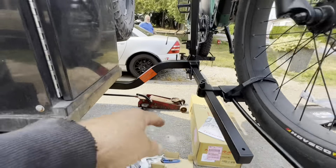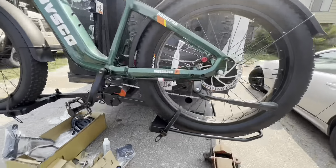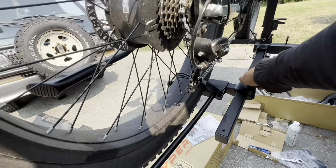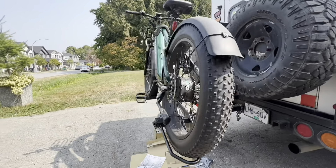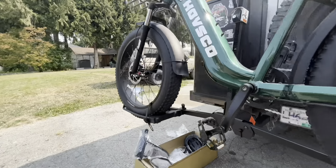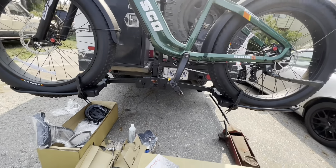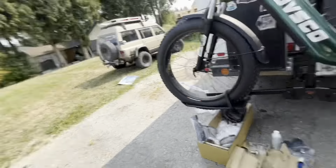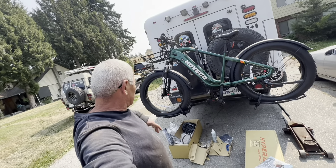I can put Leah's bike inside here too. Looking really good. HyperX 2023 Volt RV electric bike carrier — I'm going to put the links in the description, my friends. If any of you guys have electric bikes and need a carrier, this is it.